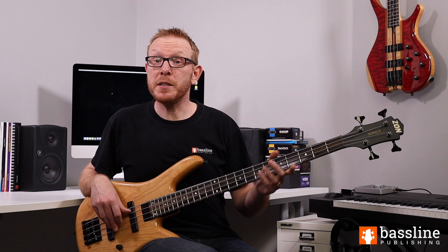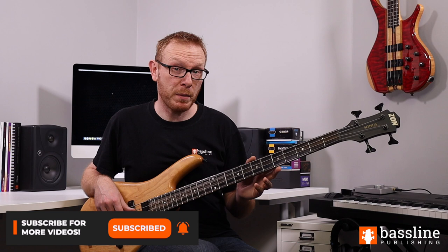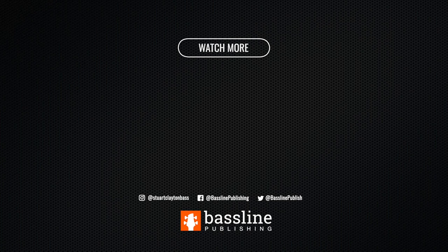That brings us to the end of the main melody of Teentown. I hope you enjoyed working through the main melody section with me in this lesson. Don't forget to click on the link below to download the PDF worksheet and the backing track, which is included at a variety of different tempos. Do please let me know in the comments below if you've got other tracks you'd like to see me break down. Thanks for watching - see you in the next video.